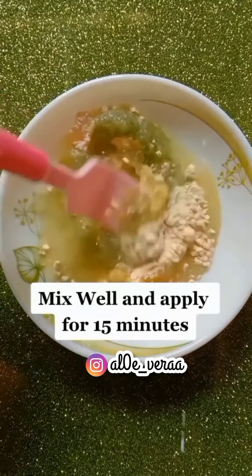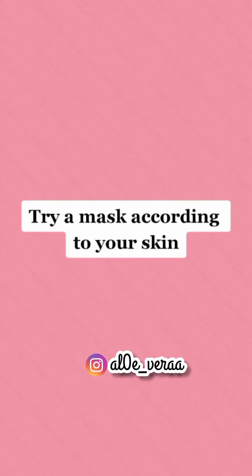Mix well and apply for 15 minutes. Try a mask according to your skin type.